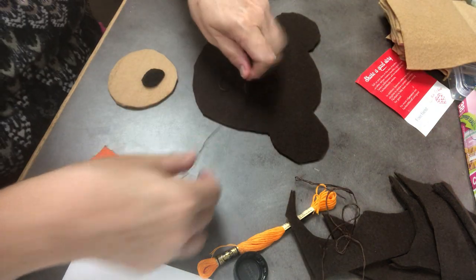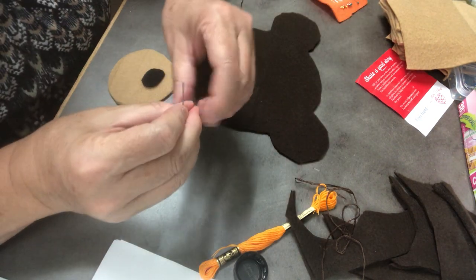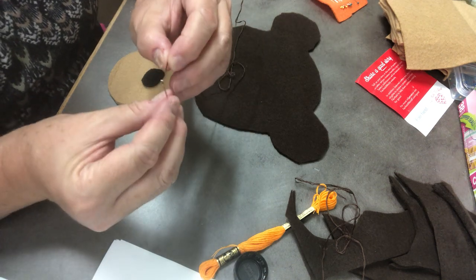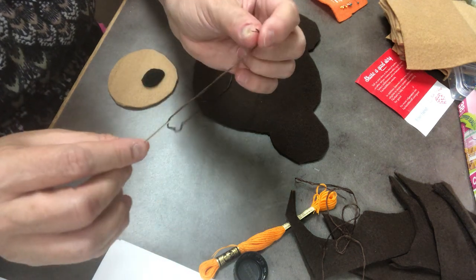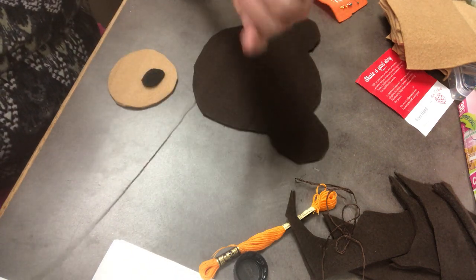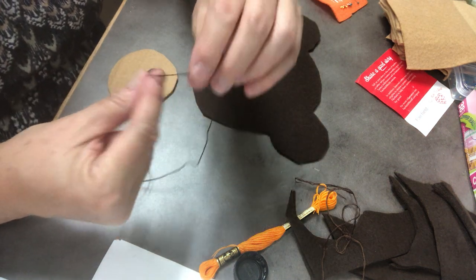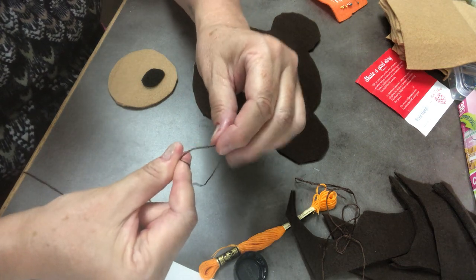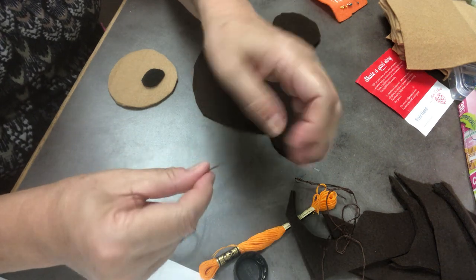I'm going to take one of them and remove my sewing needle. I'm going to pinch this together — I did wet my finger a little bit — and thread my needle with all three, making sure all three go through. I don't pull it all the way down because at the other end I'm going to knot it. I usually take my thread, wrap it around once so it crosses over, then pinch it and roll it to the end of my finger, and then pull it to make a knot.